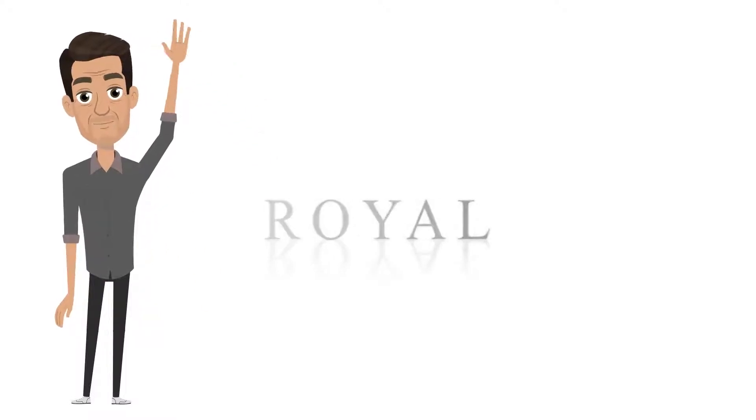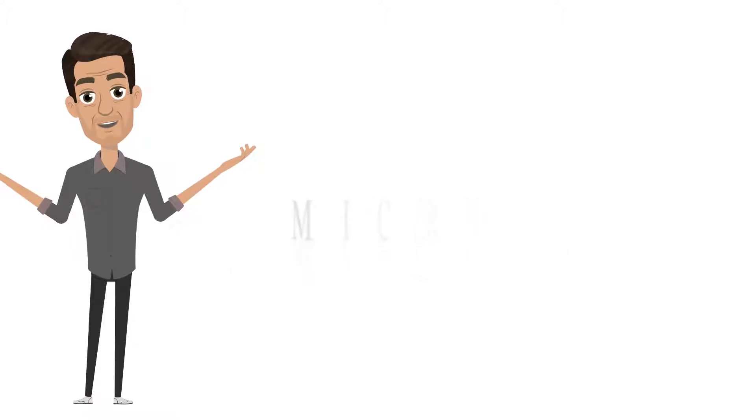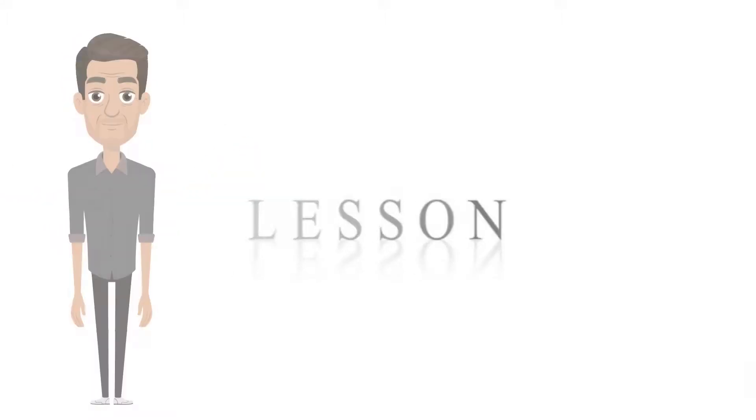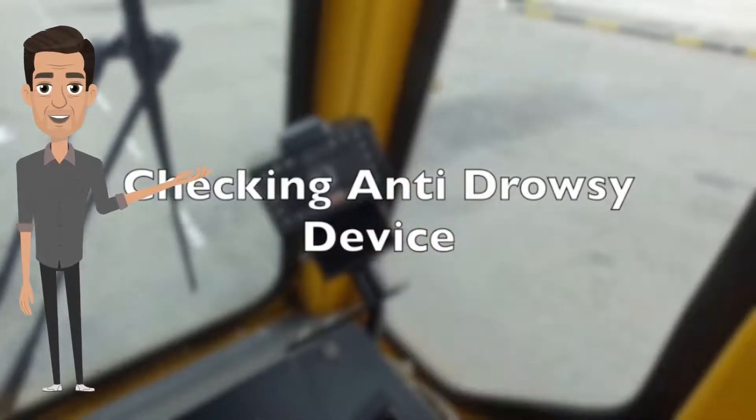Hello again guys! Welcome back to Royal Greyhounds Micro Lesson. Today we are going to learn how to check the anti-drowsy device, or ADD, that is in your cabin.